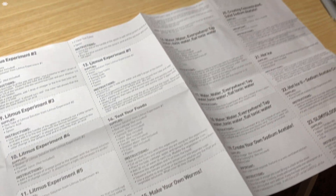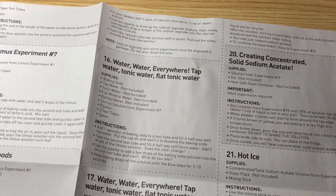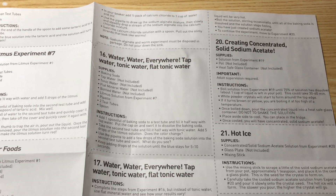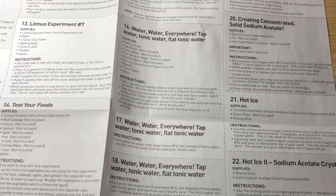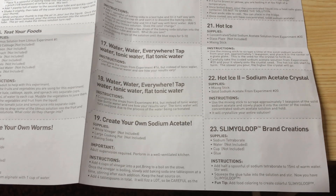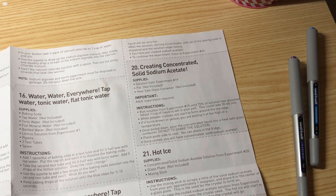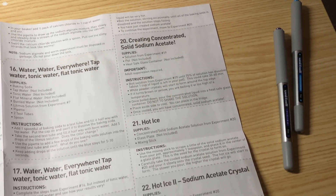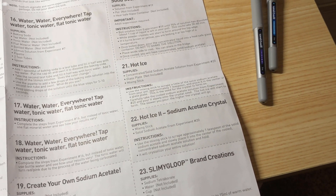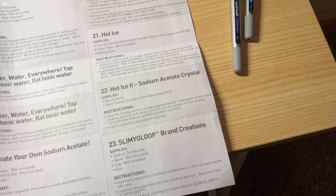Number 14, we have test your foods. Number 15, we have make your own worms. Number 16, we have water water everywhere — tap water, tonic water, and flat tonic water. This continues for two more experiments. Then at number 19, we have create your own sodium acetate. Then we have creating concentrated solid sodium acetate, hot ice, a second hot ice sodium acetate crystal, and slimy goop brand creations.